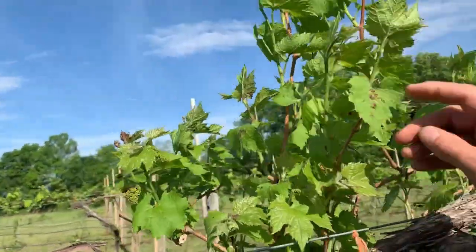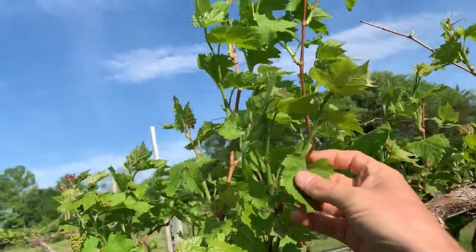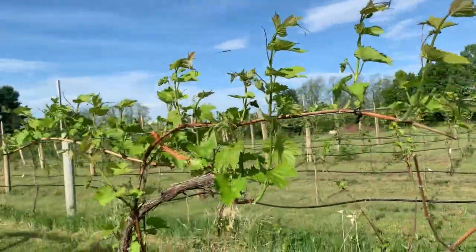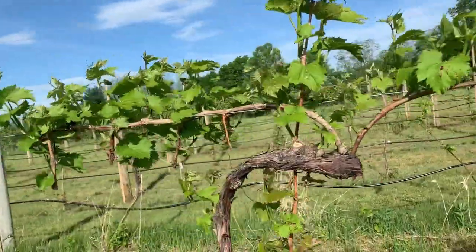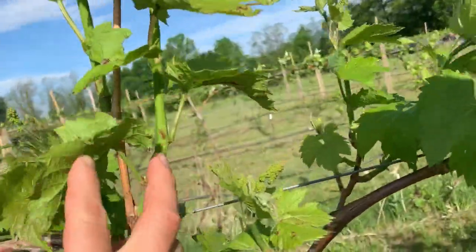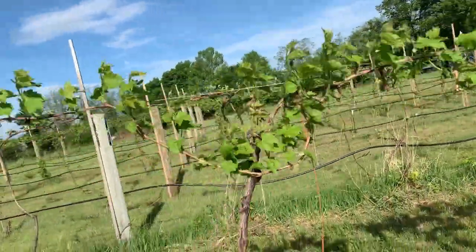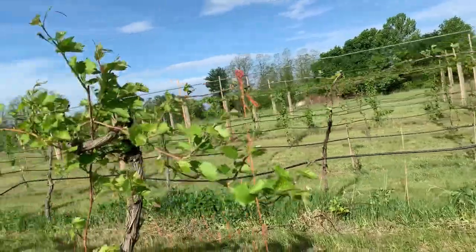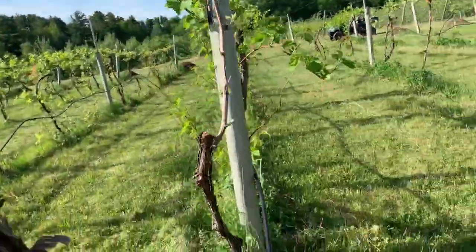As we walk down through here, we can see we're starting to get some grape tumid gall maker coming in here, so I might have to treat for that. Next time we spray — this is also an ideal time to start spraying the vineyard. Look at that grape tumid gall maker on the shoots. I'm going to walk back over to those Frontenac vines that I was working on, because I know they're nice and vigorous. Give you a little walking tour of the vineyard.